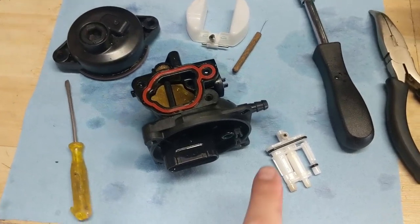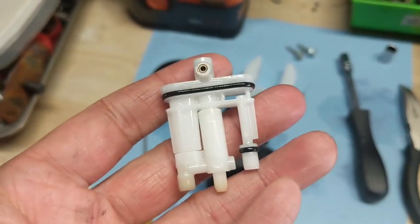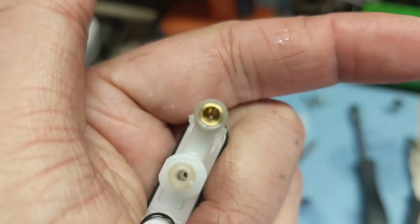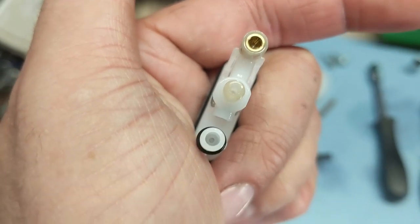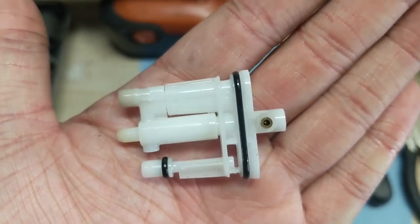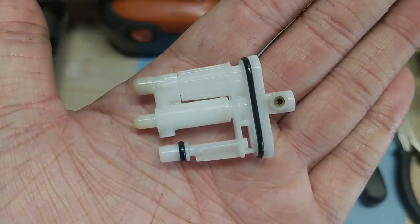This is the main jet assembly and distribution tube. We can see there's another port that's also small and prone to clogging. Because I have an ultrasonic cleaner, I'm going to put this in there — it's the superior way to clean any carburetor parts. But you can also use carb cleaner: spray it into the port, down the middle port, and into that one as well. If you have a compressor, I'd highly recommend blowing this out at about 60 psi to flush all the gunk out of this main jet distribution tube assembly.